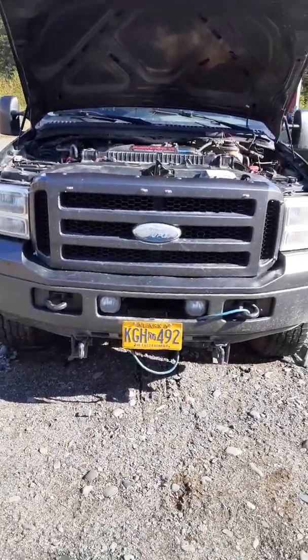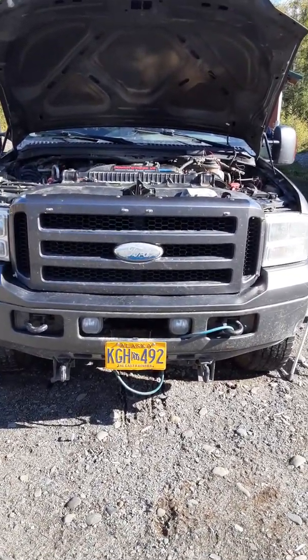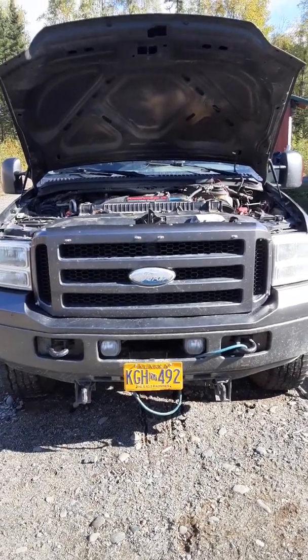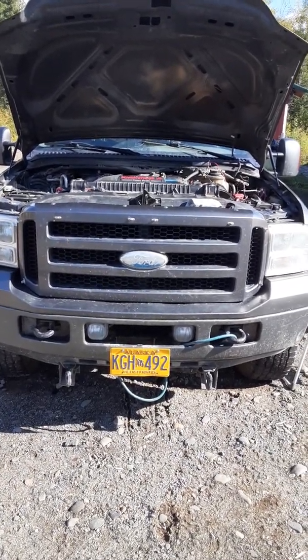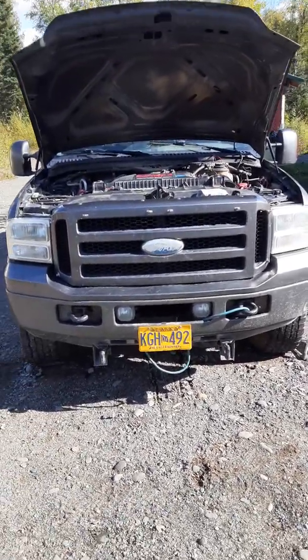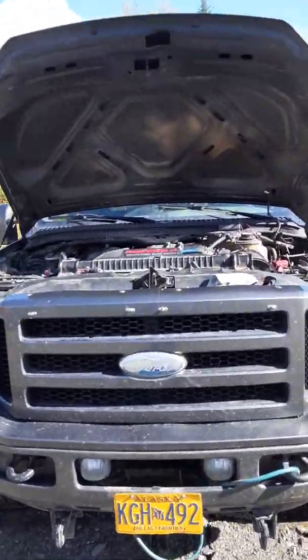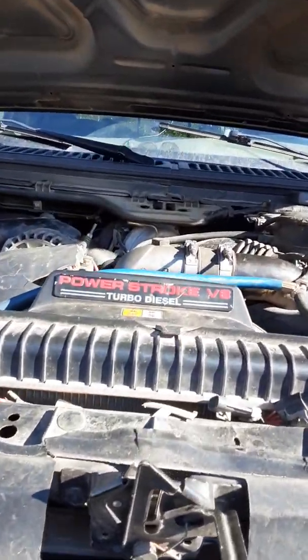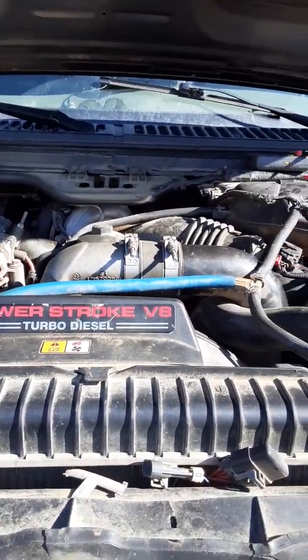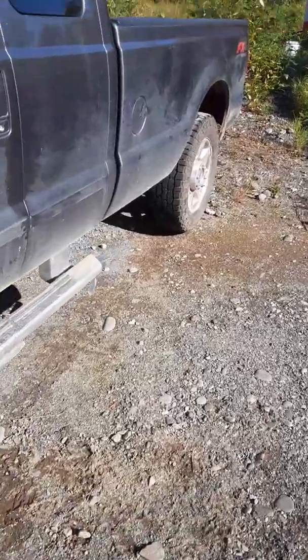Hi, this is Mike from Alaska. Today I'm having trouble with my Ford F-250 Super Duty XLT 6.0 diesel. The problem I'm having is I got stuck on the road and had to get towed home here in Alaska — there's no throttle, no pedal response. The truck runs fine otherwise. I'll go through what I found and I hope this helps everybody. It is a 6.0 with about 131,000 miles on it.